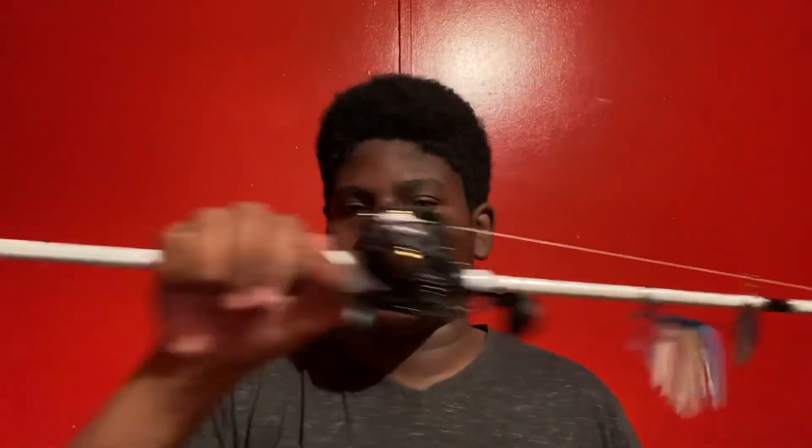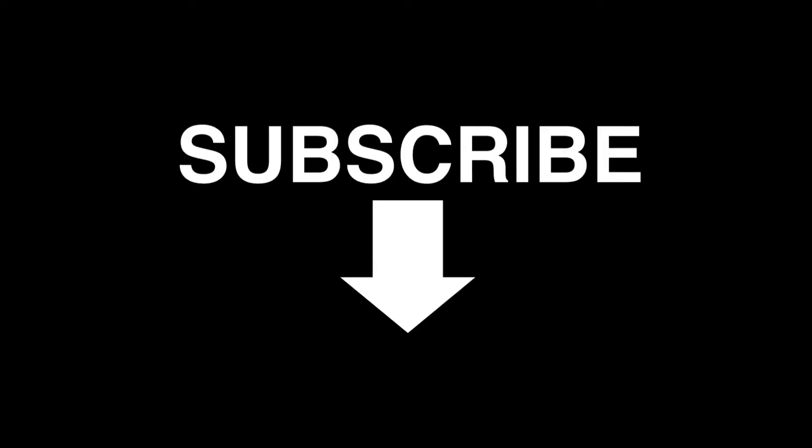So I hope you enjoyed the video. Like, subscribe, and share. I'll see you next time. Bye.